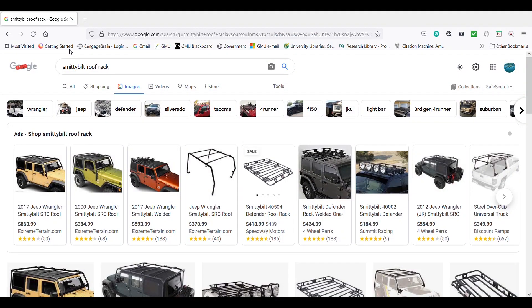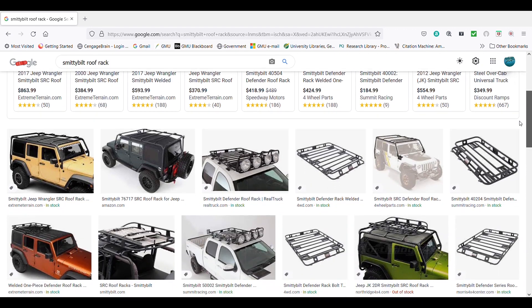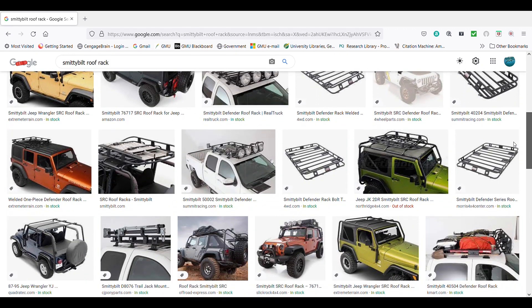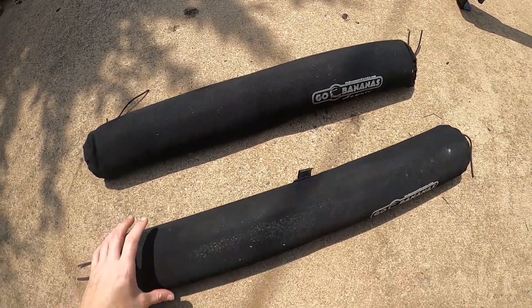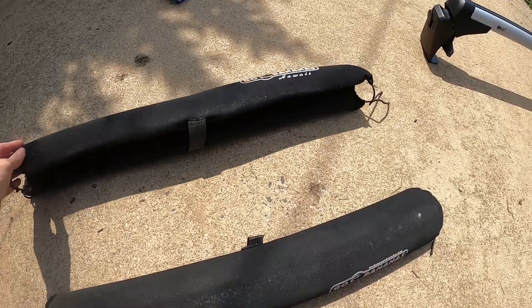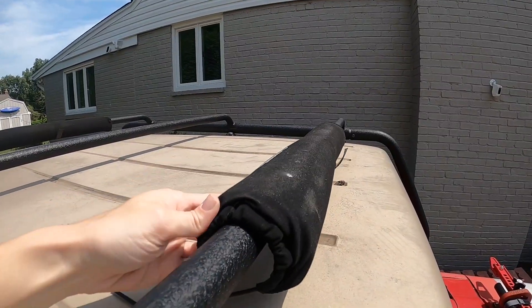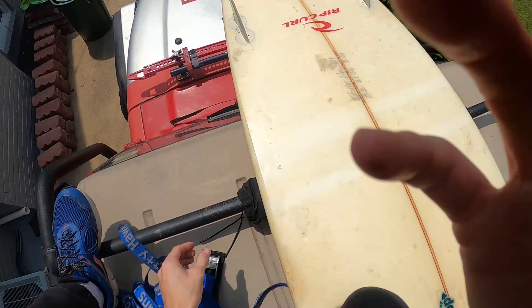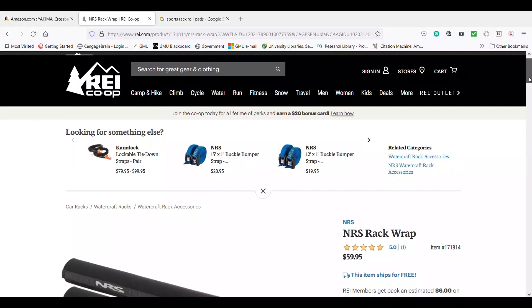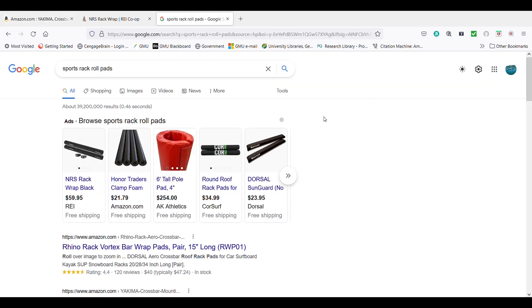Jeep and SUV racks can be found online at Quadratec. I would recommend not buying anything from Smitty Built as it is poorly made — commonly referred to as something that rhymes with Smitty Built. You will also need a pair of roof rack pads so your surfboard does not get damaged. These just un-velcro and go over the bars on the roof rack, your surfboard goes on top, and I will put the link in the description. They can also be found at any sporting goods store.